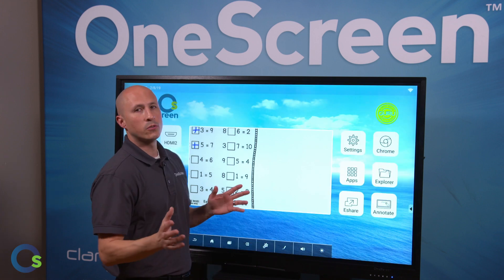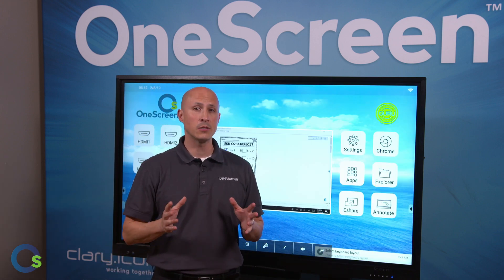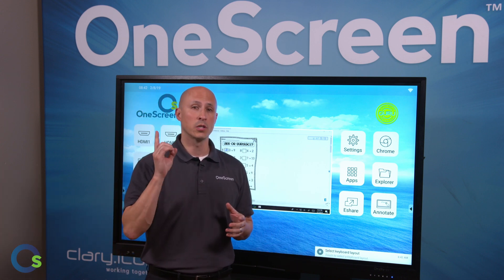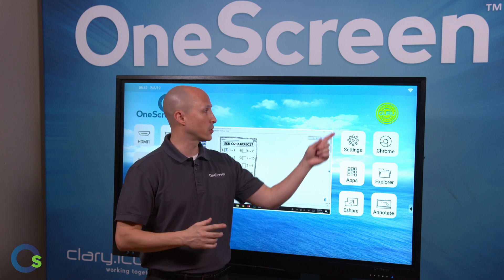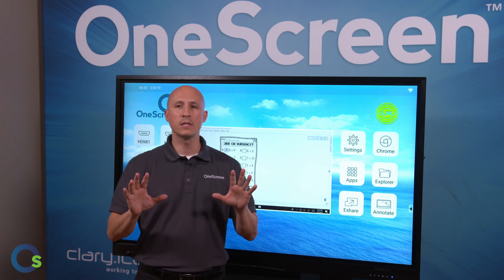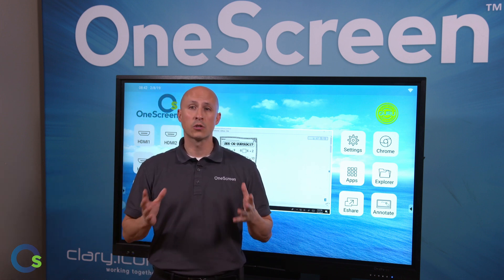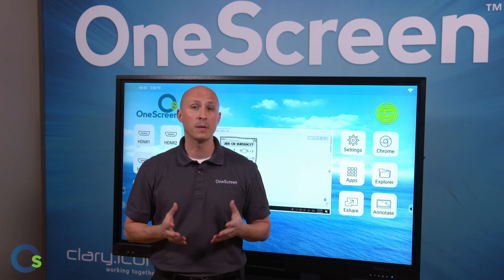Finally, OneScreen is unique in that we offer a robust capacity building program for teachers through real-time training sessions and technical support. Whether you want to learn just one tool or need a detailed training, it's as easy as one click on our Screen Skills Guru link. OneScreen Touchscreen ships with a complete software package for distance and blended learning, screen sharing, annotating, polling, recording, saving, remote management, and more.